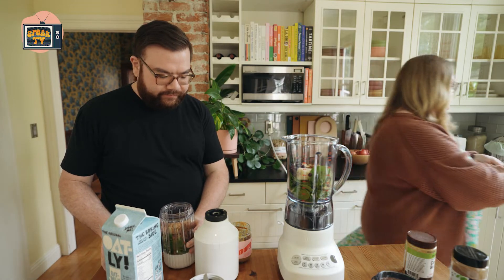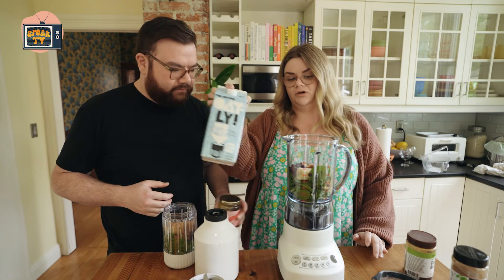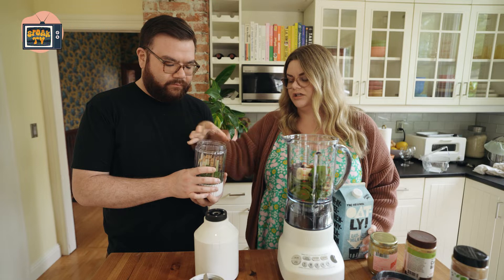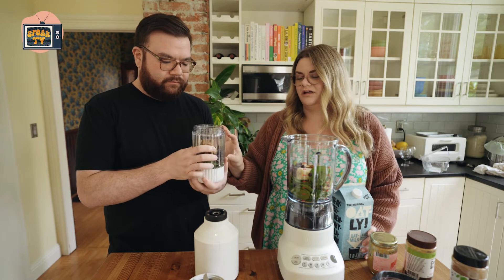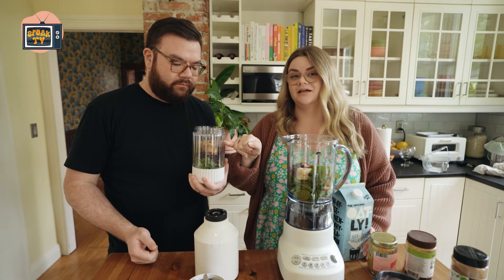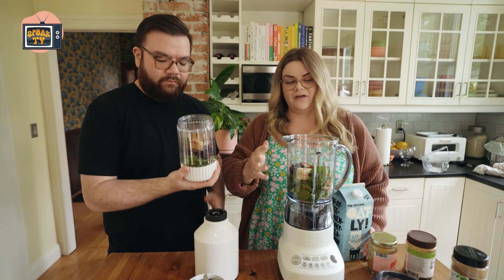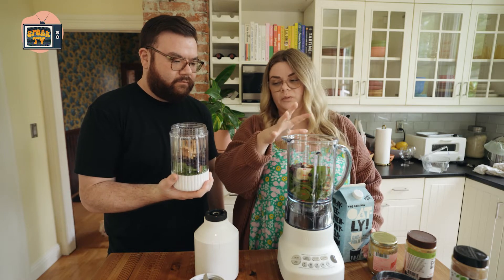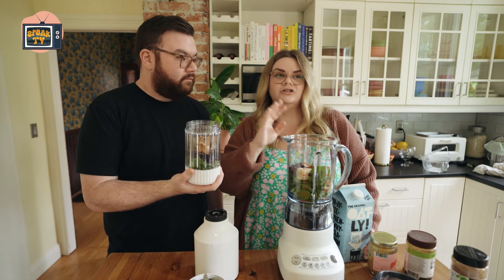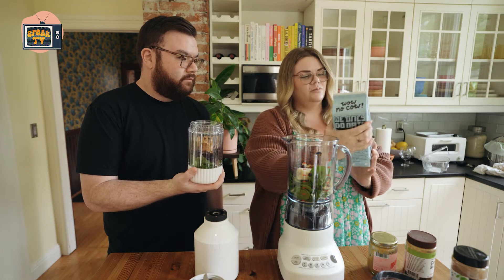The last step is your liquid. You want to put enough liquid so the blender isn't struggling. These enclosed blenders have a max line — you don't want to exceed it, if you stuff too much in it can explode. You can use any liquid you like: water, oat milk, cashew milk, coconut water — whatever you like. I like oat milk, so we're going to use oat milk. The more liquid, the smoother it'll be.